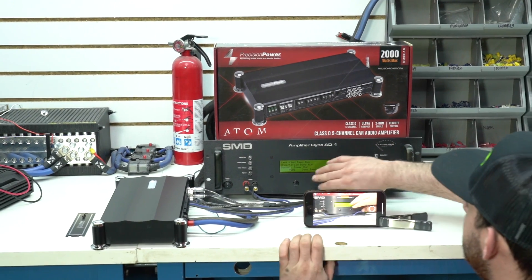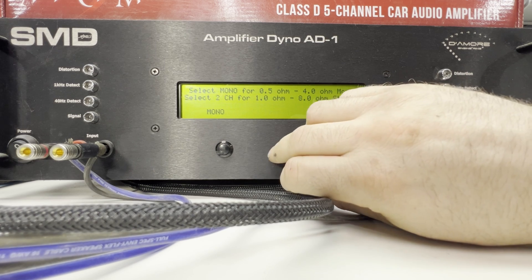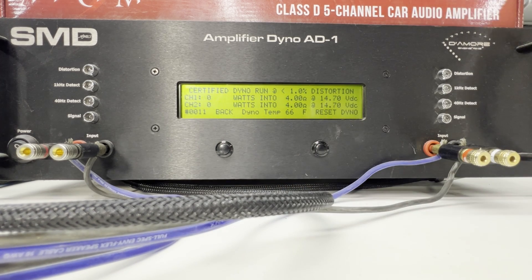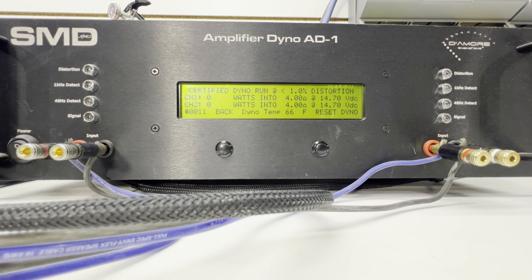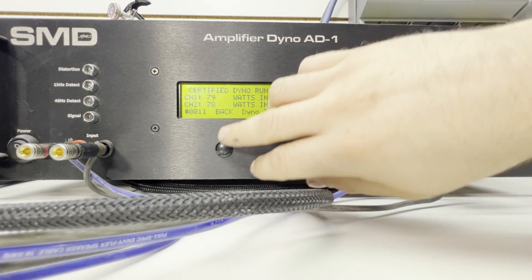We're going to do certified on just the primary channels, not the subwoofer channel — so certified 2-channel, 4 ohm. Awesome! It did quite a bit above its rated power at 60 watts. We got 79–78 watts at 14.66 volts. So let's go ahead and go to 2 ohms.